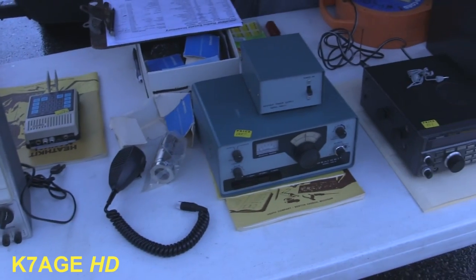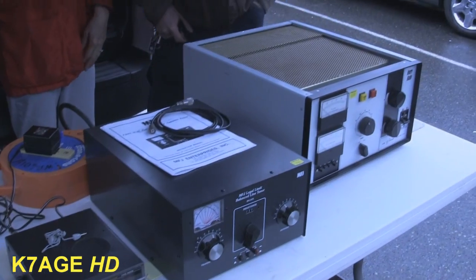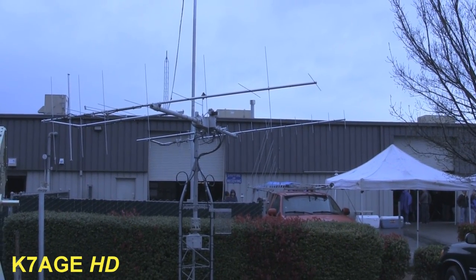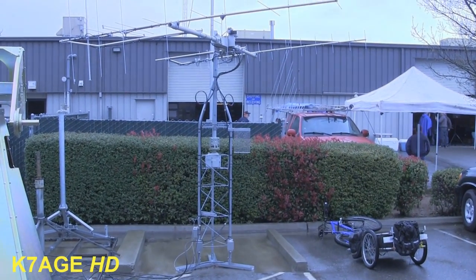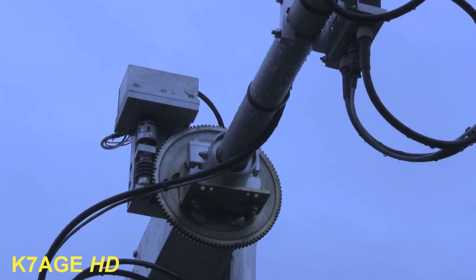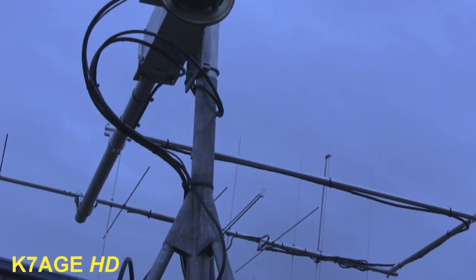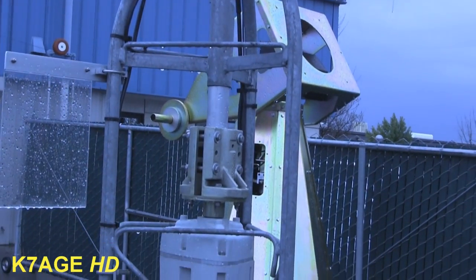Items on this flea market table: HW-8, Henry amplifier. It looks like a whole satellite system here with a 2-meter and 430 circular polarized beams on a short tower section. You don't need to be way up high to work the satellites. Looks like a little more sophisticated elevation rotor than what we normally see, and down here is the azimuth rotor.